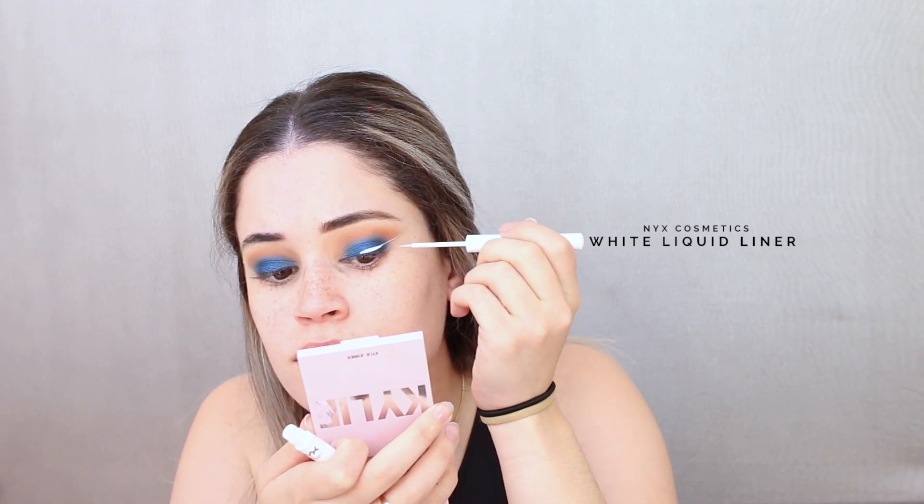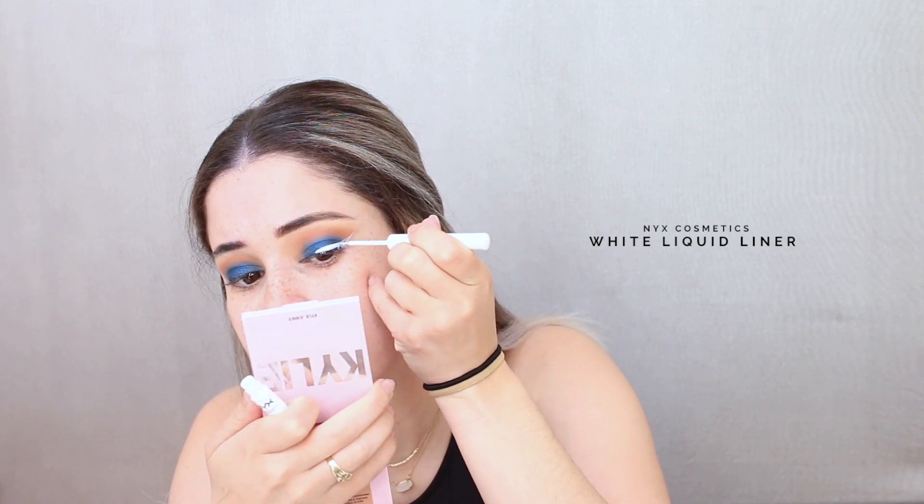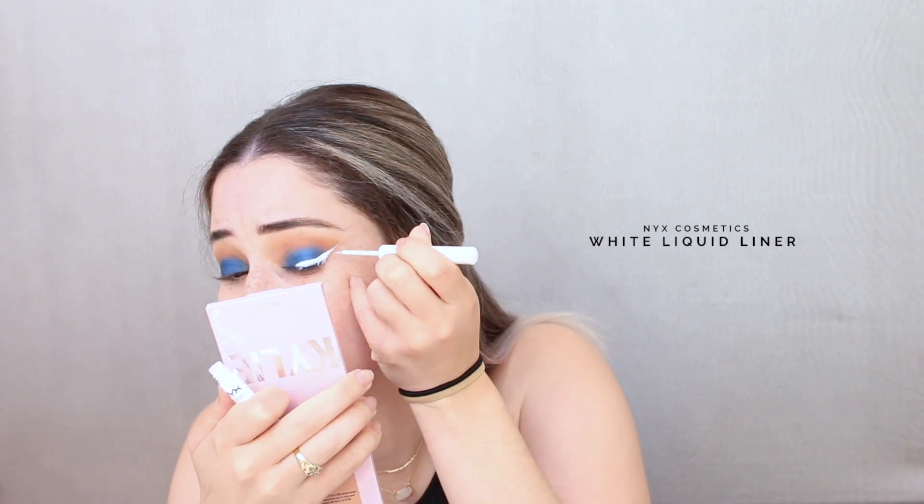Okay, here comes trouble — white eyeliner. I just started off by basically creating the cat-eye shape, and so far so good.